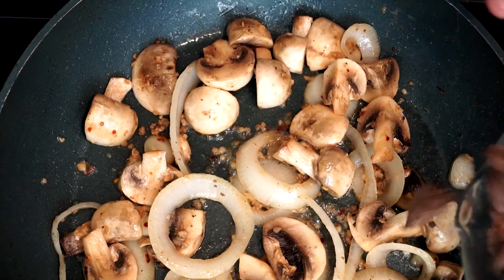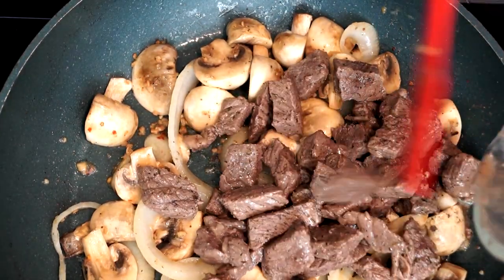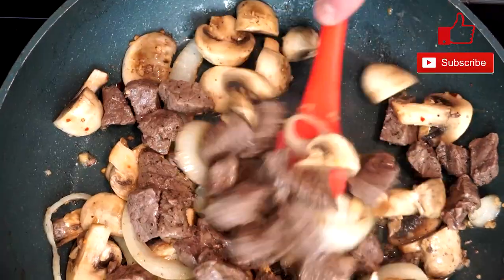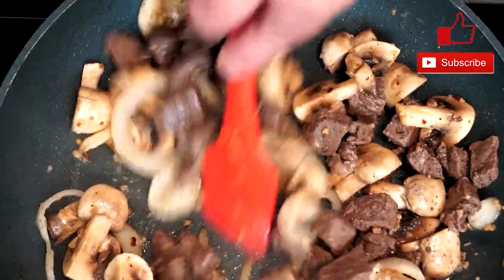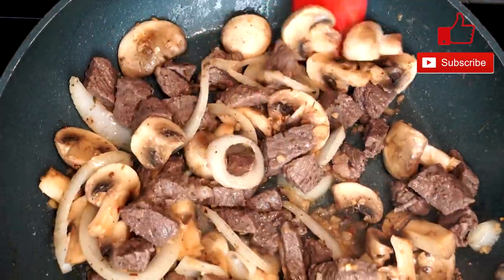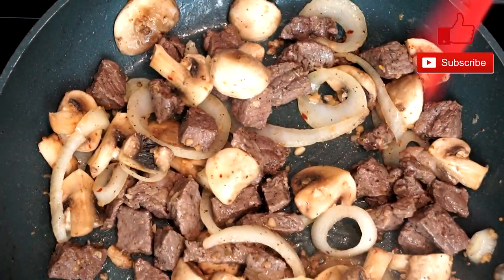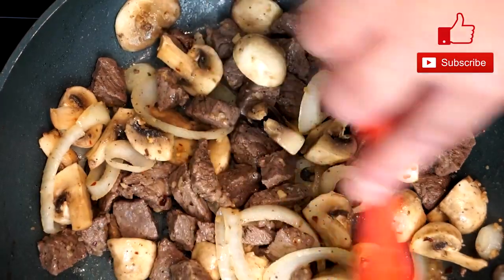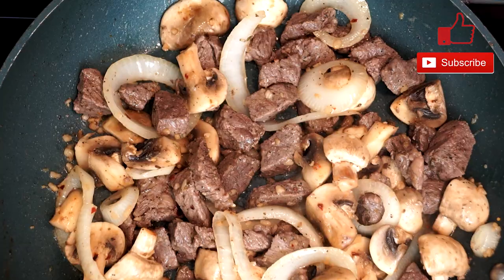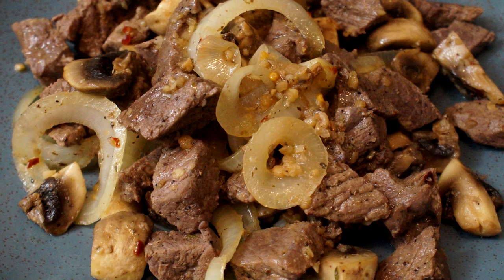Once we notice the mushrooms are cooked enough, we're going to return our beef to the pan. Mix it through with the onions and mushrooms, get everything incorporated, and let it cook for at least another three to four minutes so all the flavors get a chance to mix together. Stir it up as you go to make sure everything is mixed through thoroughly. When you're done, it looks something like this — it has the best taste and I really enjoy eating this, and I hope you will too.